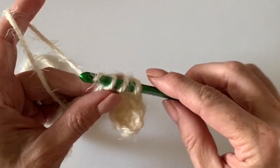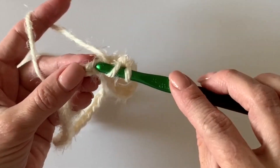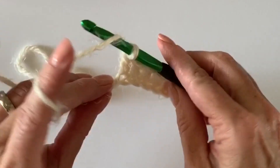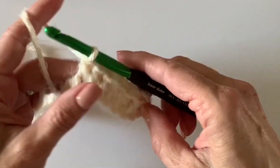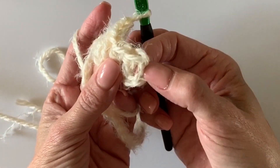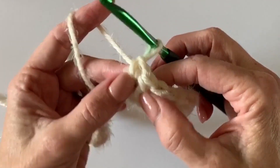We're going to do this for a total of six double crochets. Now we are counting those chains that we skipped over at the first of the row as a stitch — as a double crochet stitch — so that will give us seven double crochets: six real ones that we worked, and this first chain counts as one. So we'll count: one, two, three, four, five, six, seven.